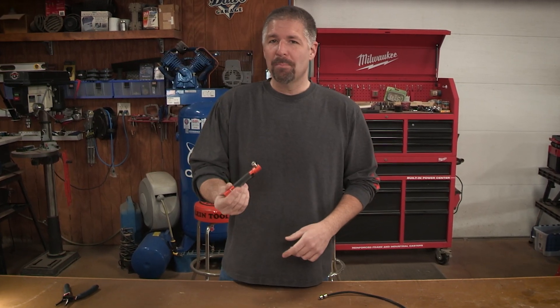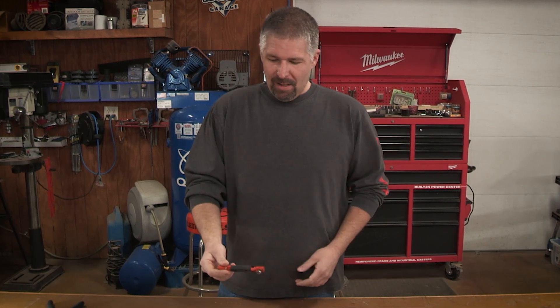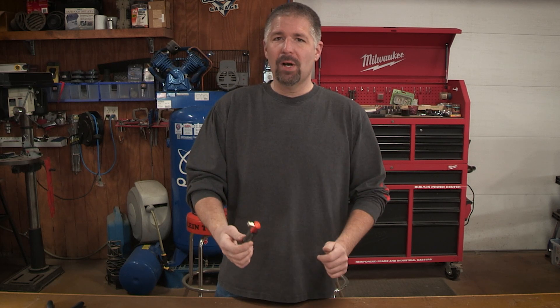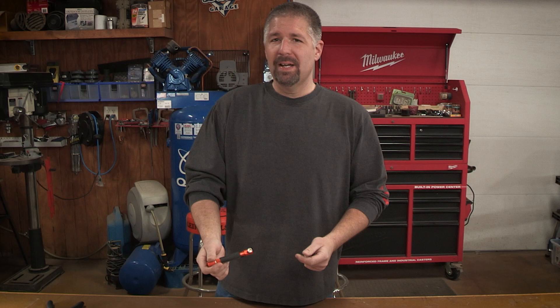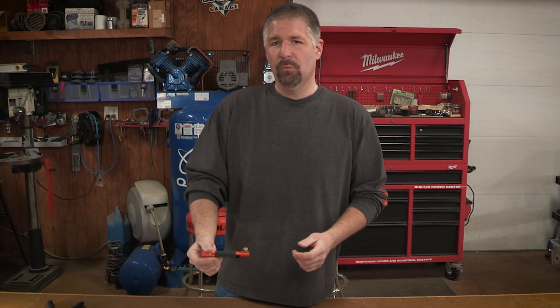Today we're taking a look at Klein's little pocket continuity tester for coaxial cables. This coaxial continuity tester can trace up to a thousand feet of coaxial line and will tell you if it has a fault in the line or if the line would pass.